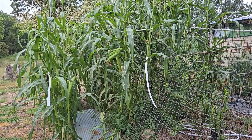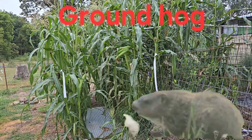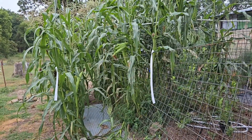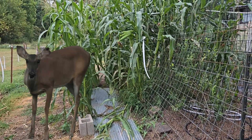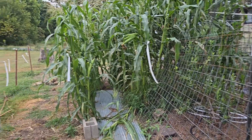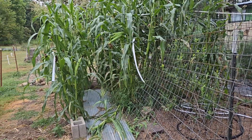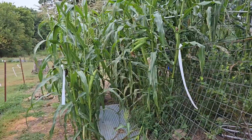It looks like we might have some animal reaching my deer fence — it might be a deer. I have it up kind of high; I figured those white markings would scare them away. My deer fence is 30-pound test fishing line with white marking tape. Let's go in.